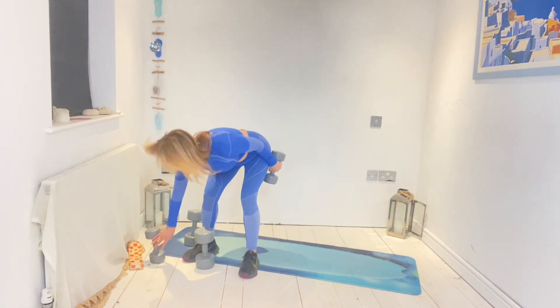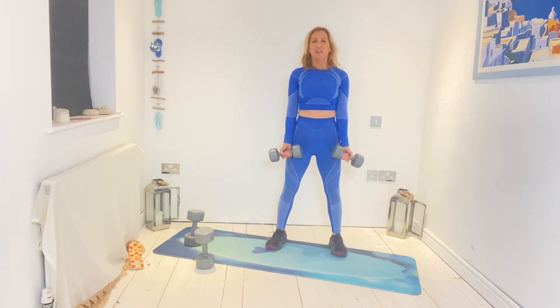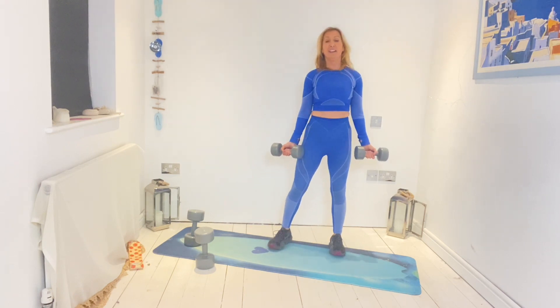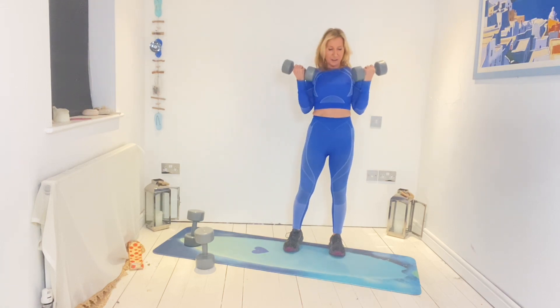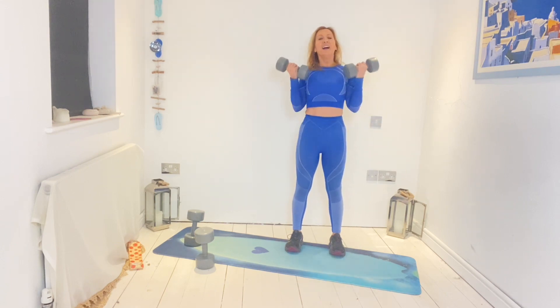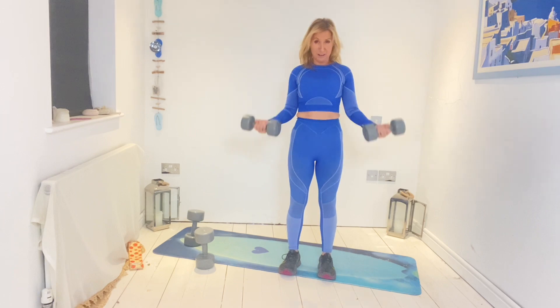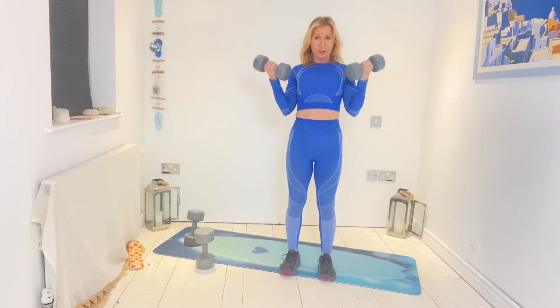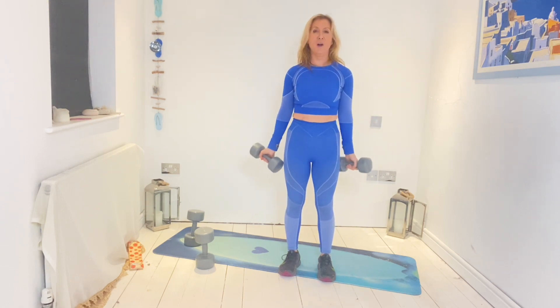Now let's go back to the biceps because I think I missed the middle-weight biceps. Five, four, three, two, go — all the way up, all the way down. Six, seven, eight, nine, ten. Five more, four, three, two, one. We are home!